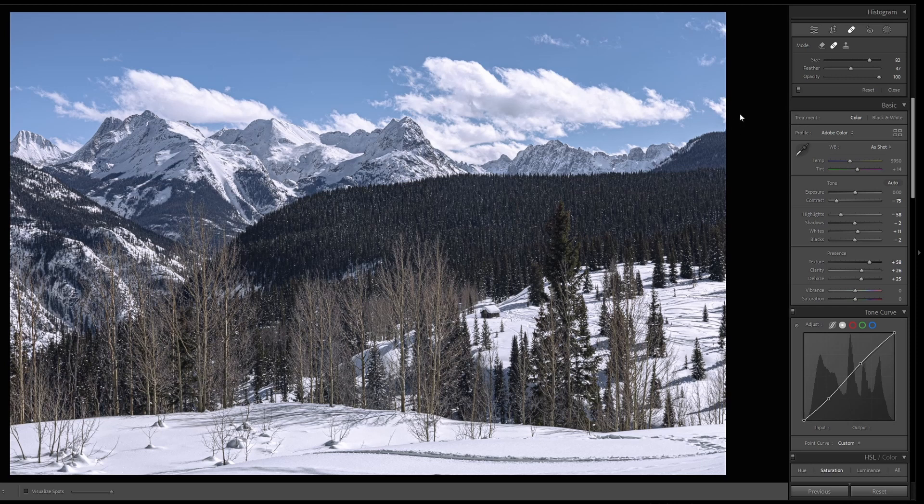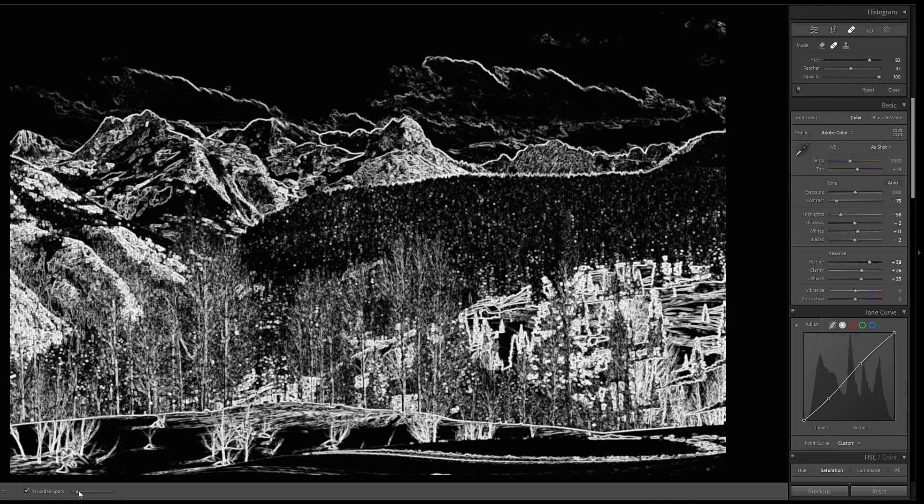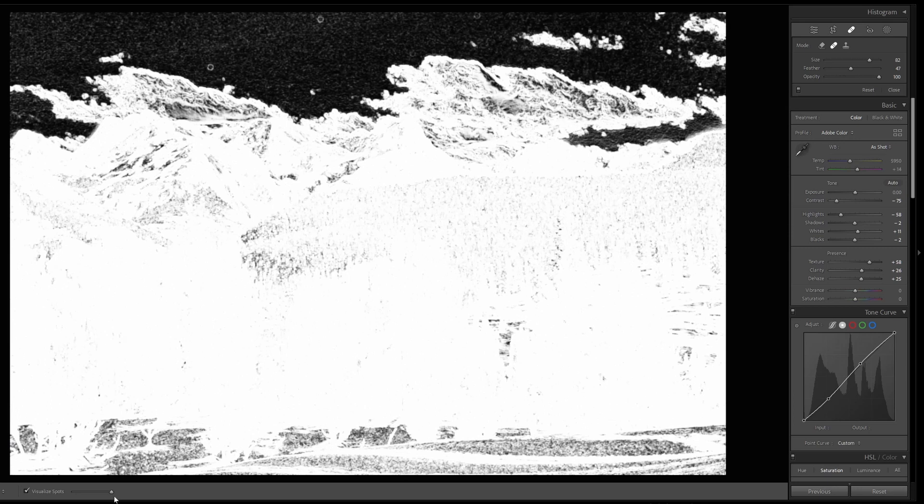Let's take a look at a few real world scenarios. One of the things we'll use this for is removing sensor dust spots. You can select Visualize Spots, which gives you a black and white high contrast view of the photograph, or press the A key to do the same. There's a slider from lower to higher contrast, and going all the way up reveals four dust spots that were not visible to the naked eye.